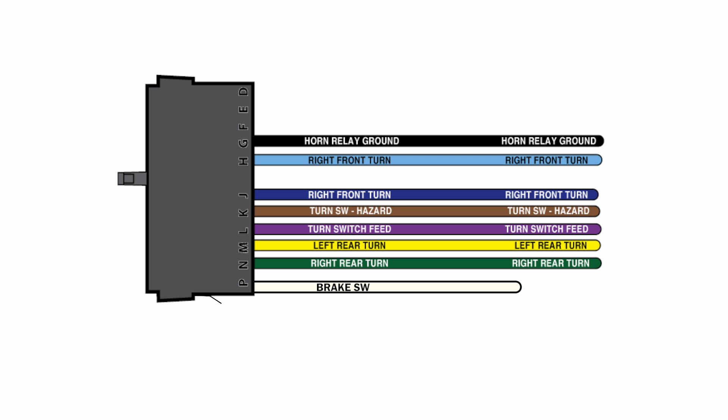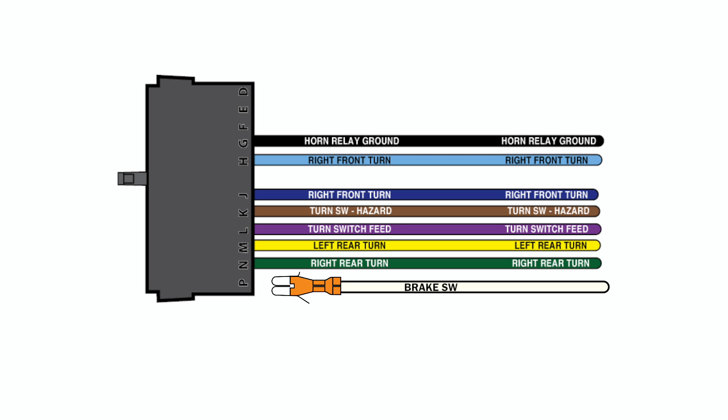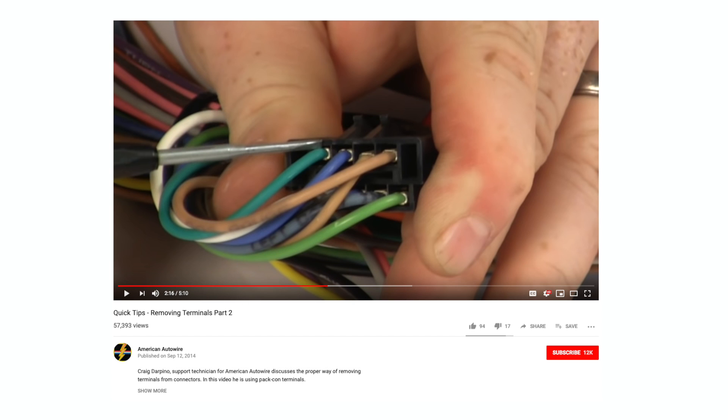The first step to making this type of lighting work correctly with an American Auto Wire Universal kit is to remove the white brake switch wire on the dash side of the turn signal switch connection. This wire is no longer needed and should be removed from the brake switch connection as well. Be sure to watch our terminal removal video for assistance.